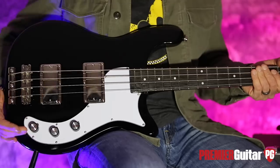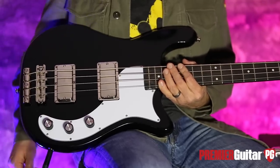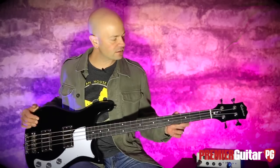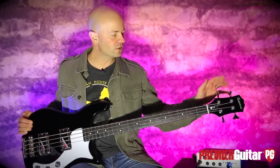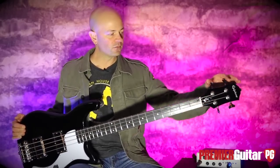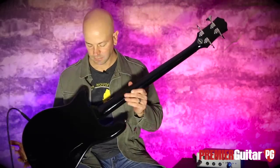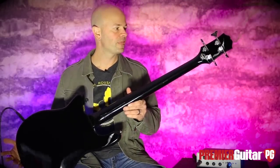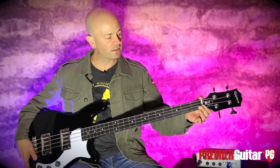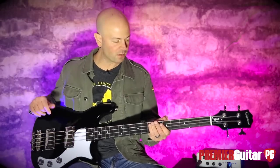We've got the vintage-inspired controls: volume, blend, and tone, and jumbo frets. The gear ratios on these tuners are 17 to 1 for increased accuracy, and of course a 2x2 design. Flip this thing over and you can see. The nut is also a faux bone nut — it's not a true bone nut for those of you scoring at home — and the 3-ply pickguard.